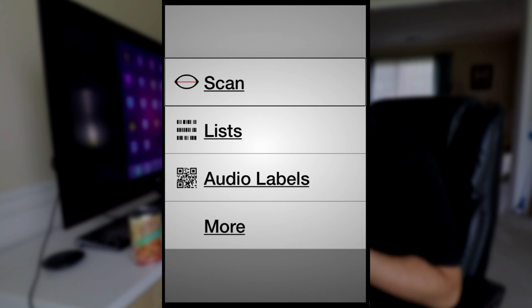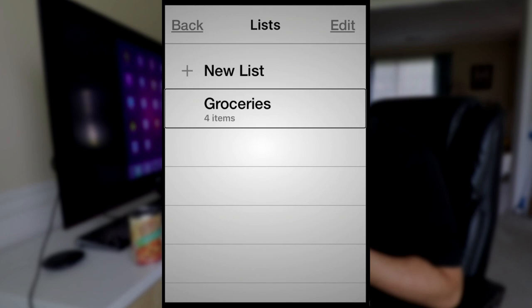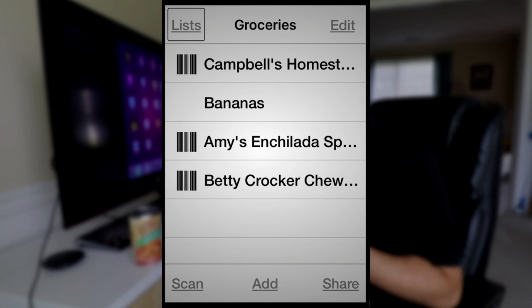Now we're back at the main screen. In the Lists section we can see a Groceries list with four items. Inside the Groceries list you can edit the list, scan a barcode to add directly to the list, add an item manually by typing out the name using the keyboard, and share the list — you can share through email or messaging with all your normal options.